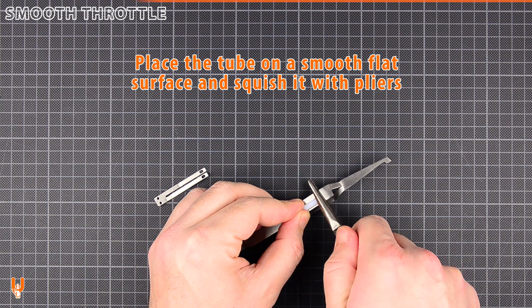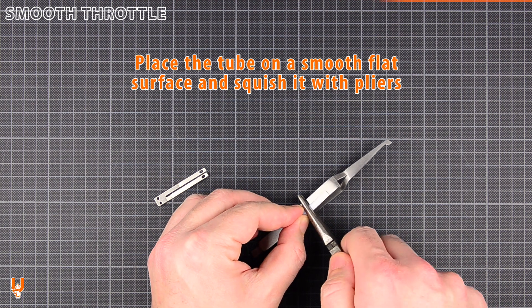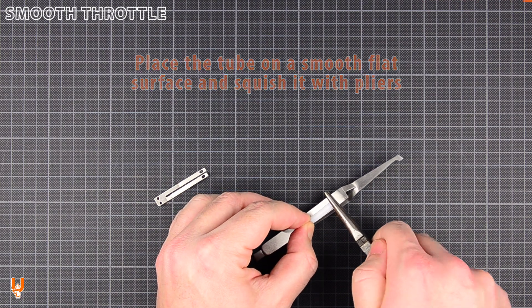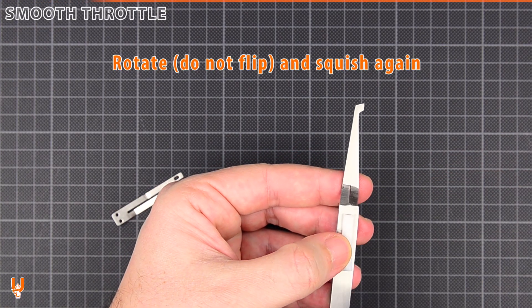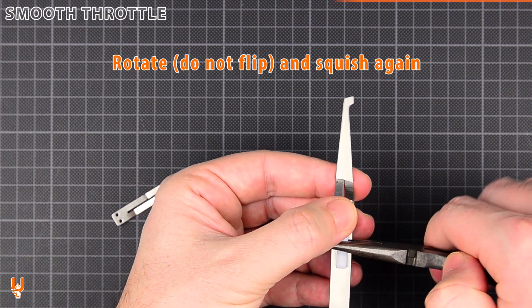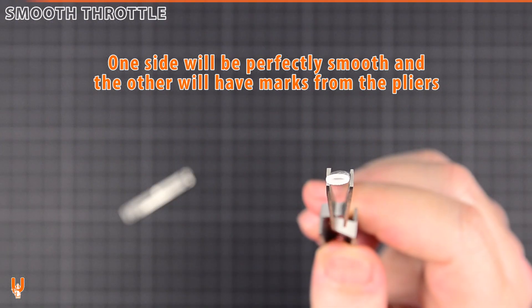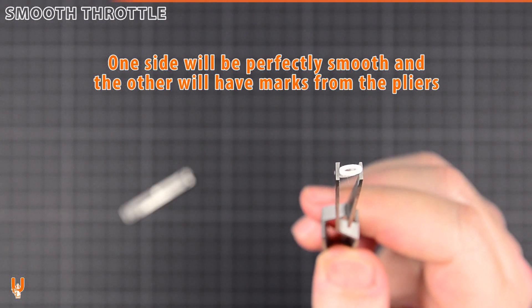Place the tube on a smooth flat surface and squish it with pliers. Rotate and squish again. One side will be perfectly smooth, and the other will have marks from the pliers.